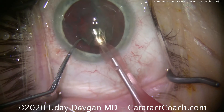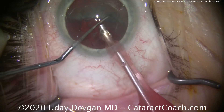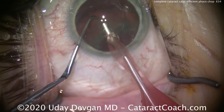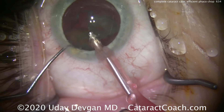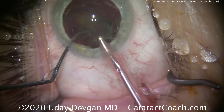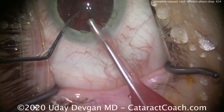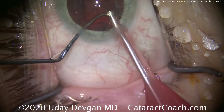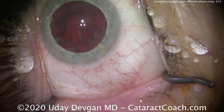There's a lot of movement of the phaco tip — that's to help bring the piece around and change the fluid currents. Half the nucleus already gone. Here's the second hemi-nucleus; bring it up, there's the chopper, split it again, now you have two more quadrants. The nucleus was split first into two halves, then each half was split into quadrants. The nucleus was removed very easily.